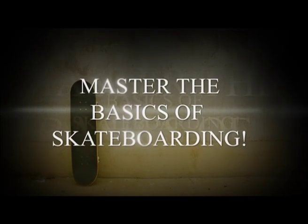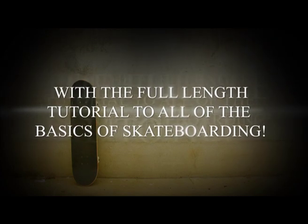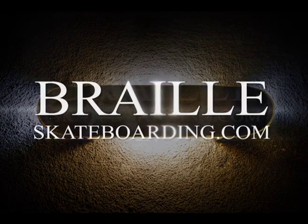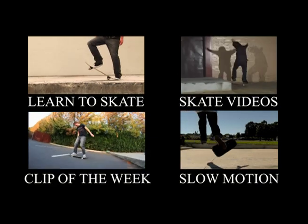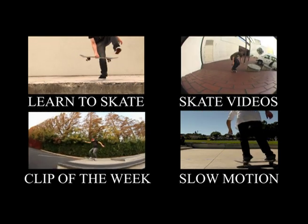If you guys are working on this trick or any of the other basic skateboarding tricks, I highly recommend Skateboarding Made Simple. People message me all the time about how many tricks they've learned because of it, and it's set up in the proper way to make you learn tricks in the proper order. So check it out, and as always, thanks for your help and support.